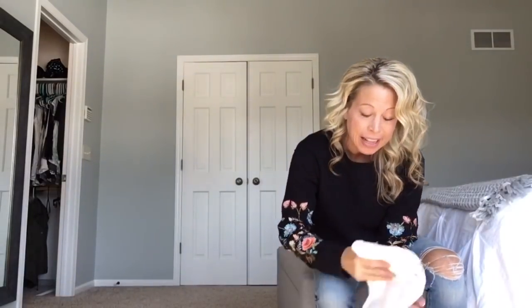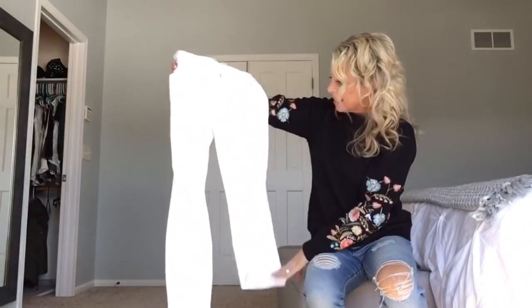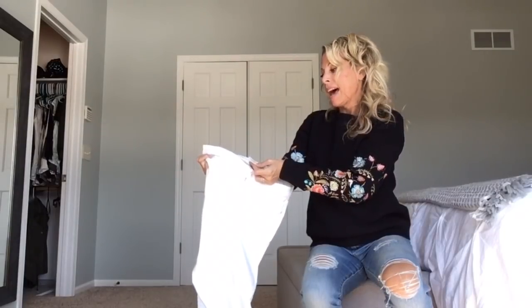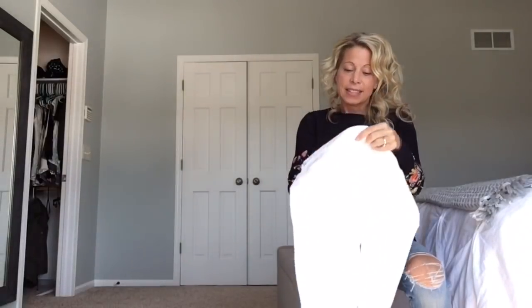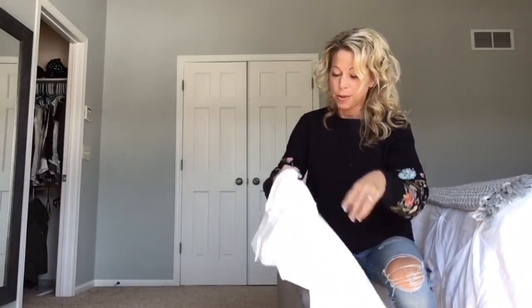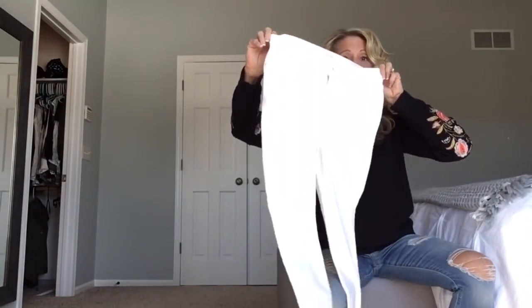And last but not least, I really hope these work. Lila Ryan — let's see — Liza Skinny Jeans. These are in a 4 Petite. The same concern I have, as always, is that these might be see-through. So I'll try them on and see how much bunching and see-through we can see with these pants.